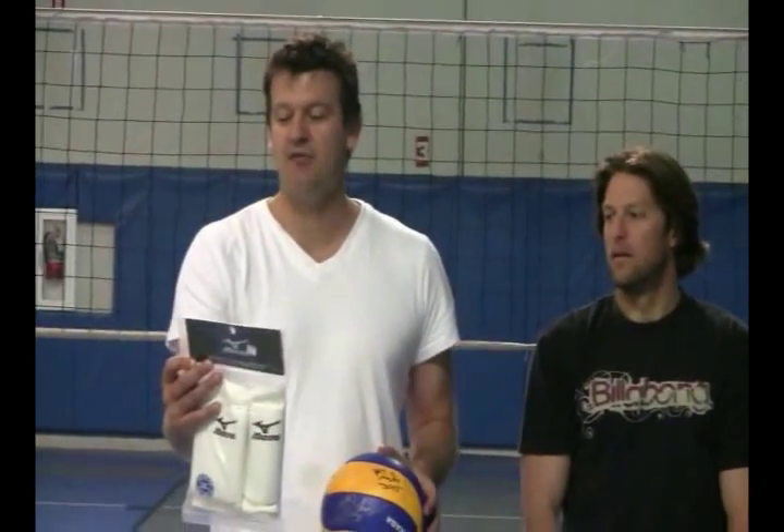Welcome to VBvolleyball.com and Volleyball 101. We are about to review the Mizuno TF10 Volleyball Knee Pads, and to help us review them, we have quite an incredible defensive player. He was the Libero of the Year for the NCAA, All-American, as well as NCAA Champion, and led the nation in digs in 2003 for Lewis University.